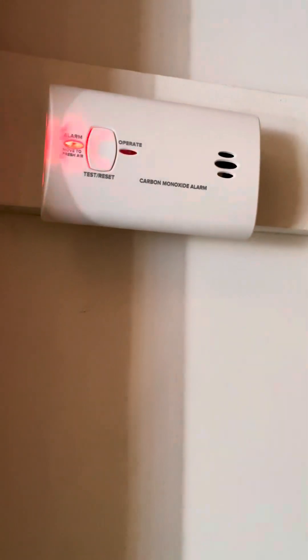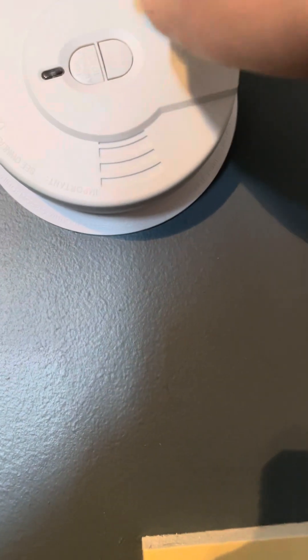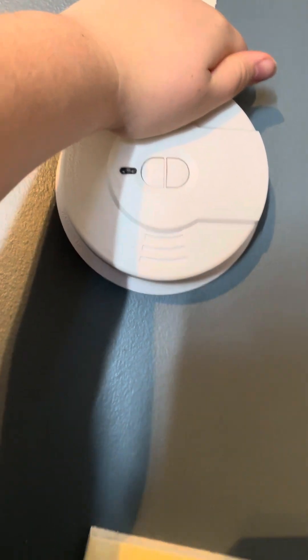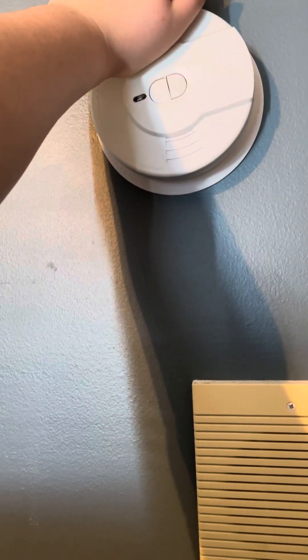Now let's test. One here. I don't push the button. Okay, last minute. I just push the hush button — it chirps. It's yelling at me because I put it in hush mode.